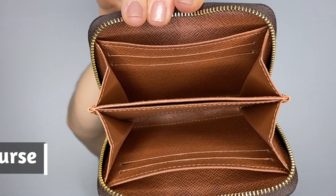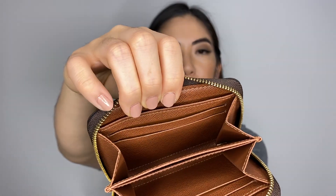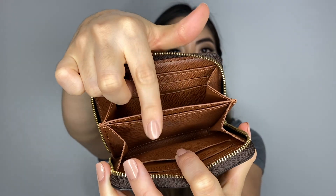The last one is the Zippy Coin Purse — it just has a zip closure and opens up like this. I did a full review on each wallet if you want more detail. In this one I can fit two cards here and one more, so five cards total, plus two more slip pockets, and the main space where you can put your coins.